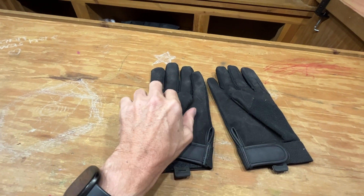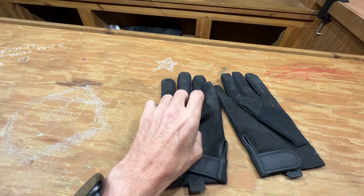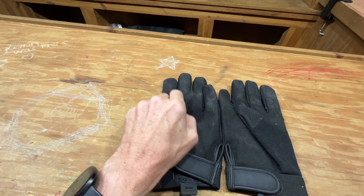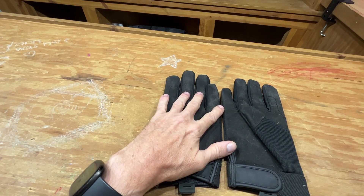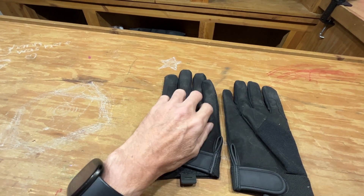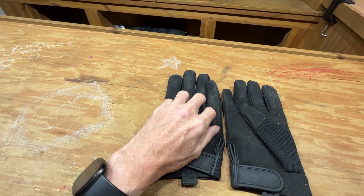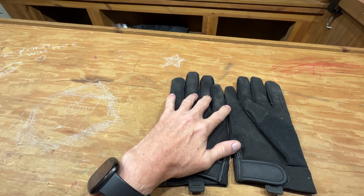So yeah, if you're looking for a nice set of gloves to have around for when you're doing work around the house or working on your car, whatever you need them for, these are becoming quite handy. If you're looking at them, go ahead and hit that buy now button — I think you'll appreciate them as much as I did. Have a good day.